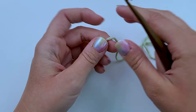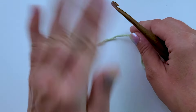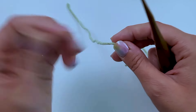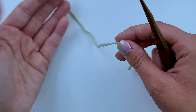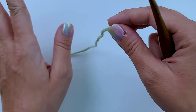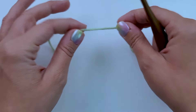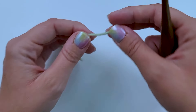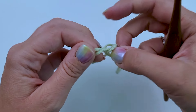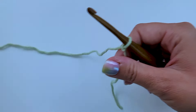The cool thing about chainless foundation single crochet stitches is you can do as many as you need to, and then you would just chain one or chain two and turn your work to start working into it. You don't have to chain anything — you don't have to do a certain multiple or anything like that. To start your first chainless foundation single crochet stitch, you're going to create your slipknot and chain two.